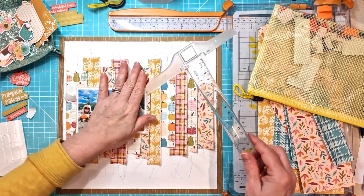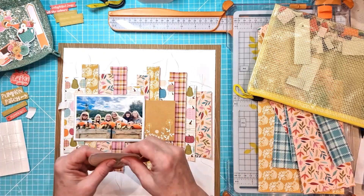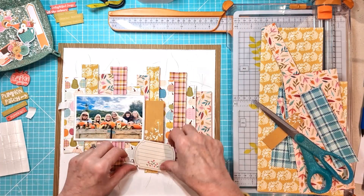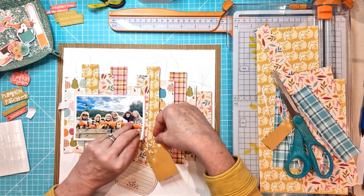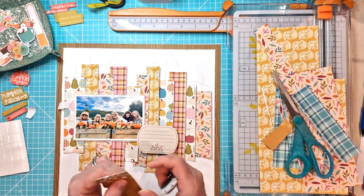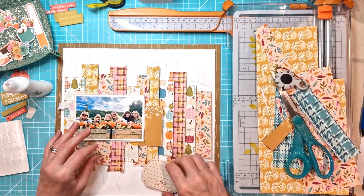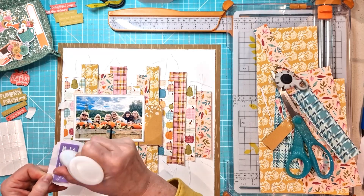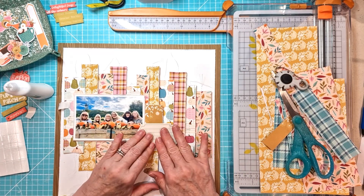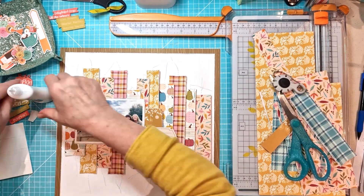Bringing in my trusty T-square to make sure it's absolutely straight, and then I'm playing with the ephemera elements I've got here, building up a cluster that will come out to the right of the photo and across and below, with a little one to the top left. I've pulled out a journaling card so that I can add my journaling over the top rather than onto the white card below, because I felt that would take away from the patterned background.